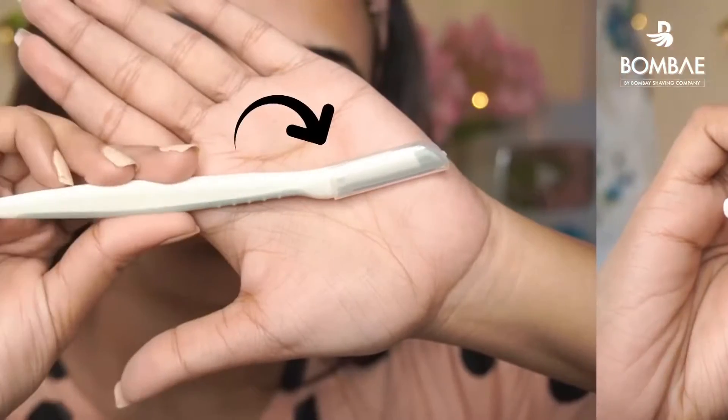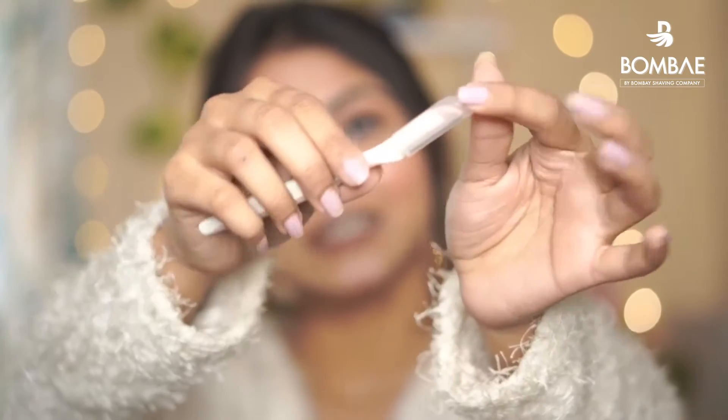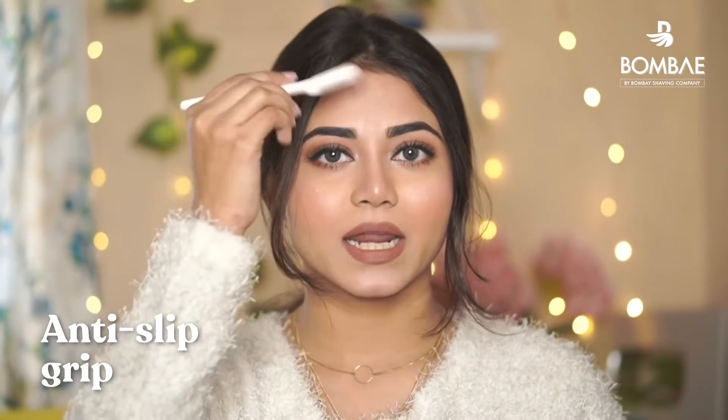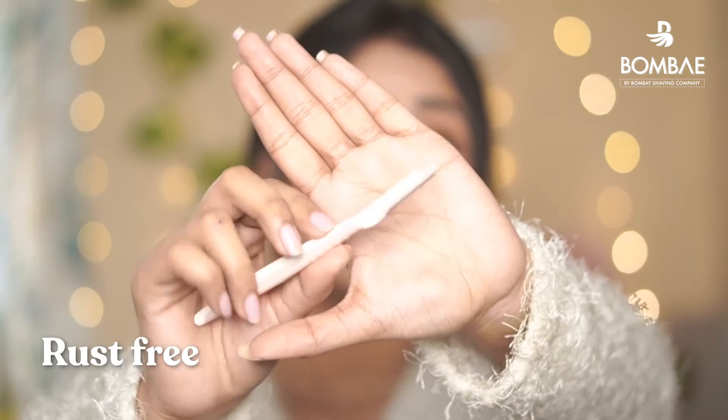If you can see, it has a little lock right here — a little closure. It's very convenient. And the second thing is its grip — it has a very firm grip. You can remove your facial hair easily. This is stainless steel, so you don't have any chance of cutting yourself, and it glides smoothly on the skin.